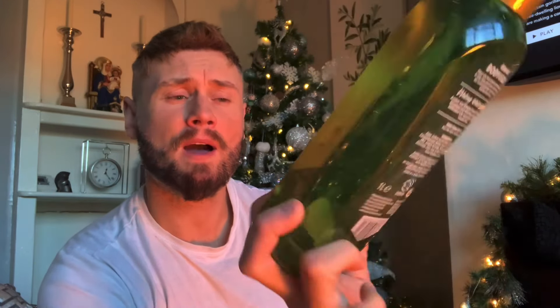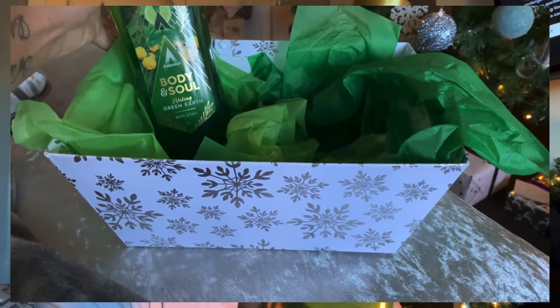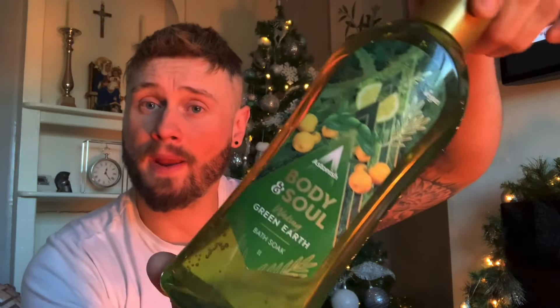The first item I picked up was a green bottle of bubble bath — bath soak. These are 95 pence, so I picked that up in green to go in the box. I'll insert little clips of the box coming together, though it might be a bit tricky because it doesn't balance very well.